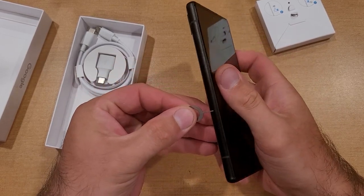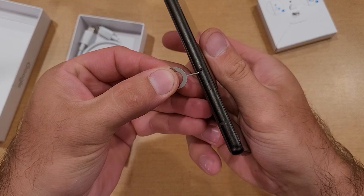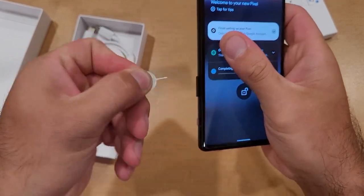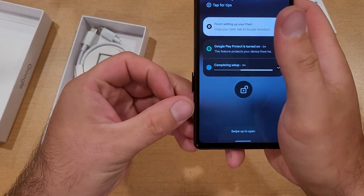So here we have it. I'm just going to go ahead and insert here into the hole. So once we find the hole, locate it, insert, and apply pressure. As you guys can see, that SIM tray just pops out ever so slightly.